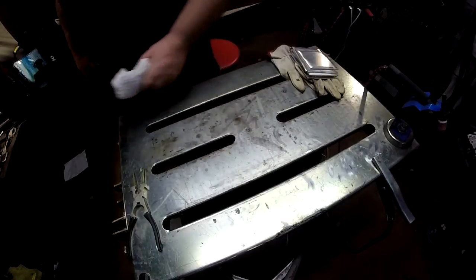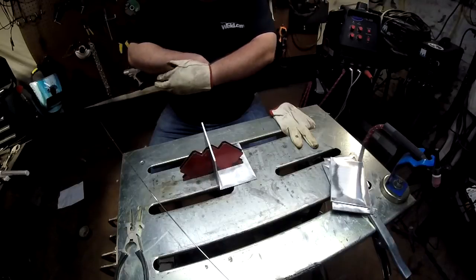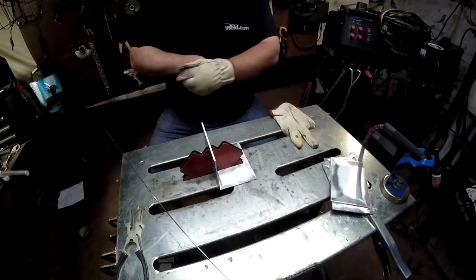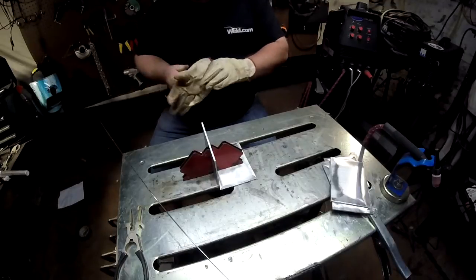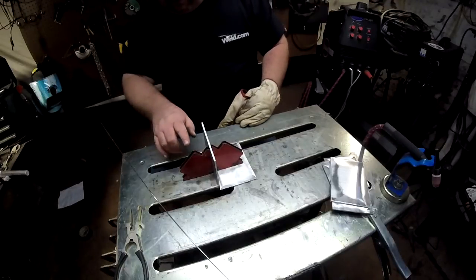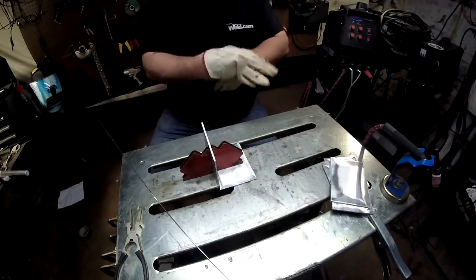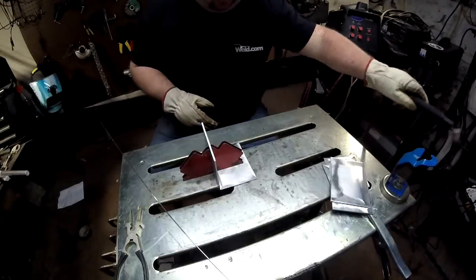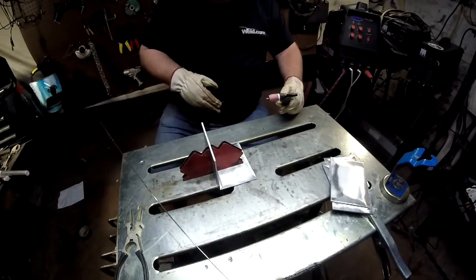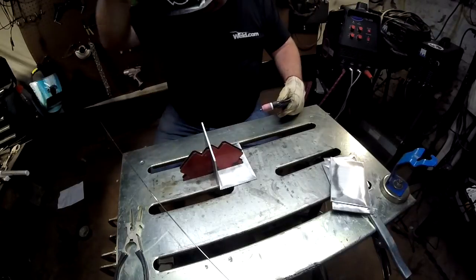We're ready to tack up. You're saying to yourself, hey, aluminum is non-magnetic — why is this idiot using magnets? Well, I'm using magnets just to hold this piece perpendicular to the table. The magnets attract each other and the table, so hopefully I can use that to get a quick tack in here.